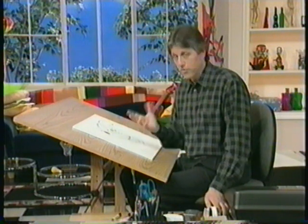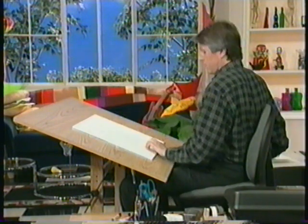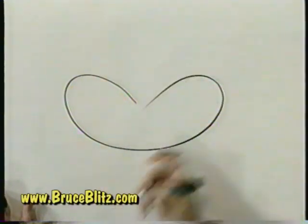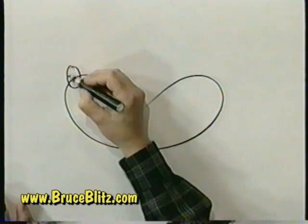Let's do another one now with the same shape. We'll keep it elongated like that and this time we're going to draw a wolf. We'll give him the same kind of nose we did before with the dog but make it a little smaller.